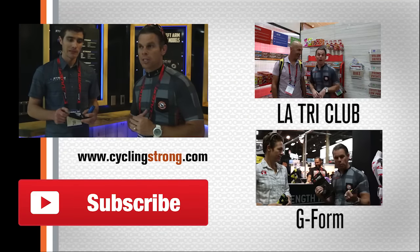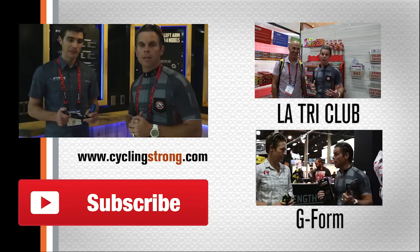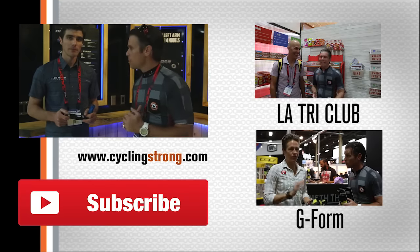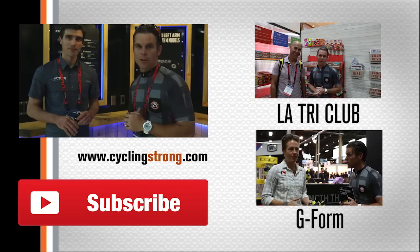Lots of benefits to what they're doing, and the accuracy is awesome. Check them out — if you haven't seen all their newest stuff, get on their website and start looking into it. Matt, thank you for taking the time out today and teaching the audience about the product. All right, get out there, ride your bike, keep cycling strong.